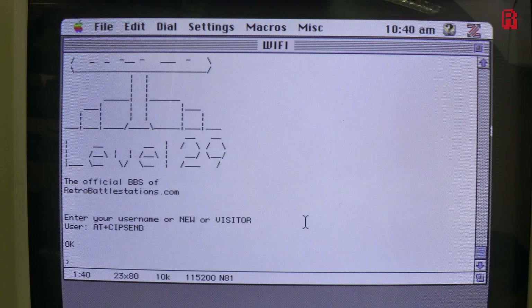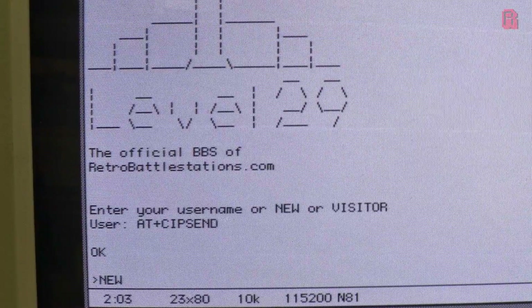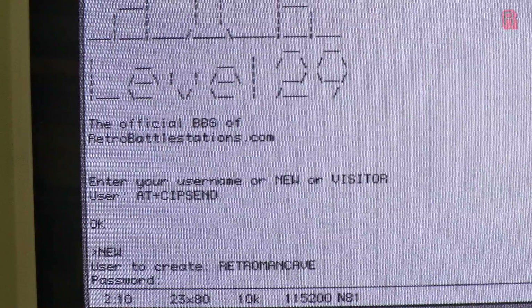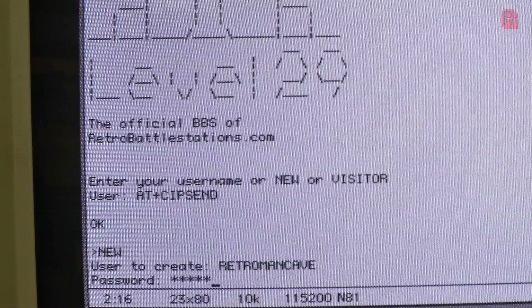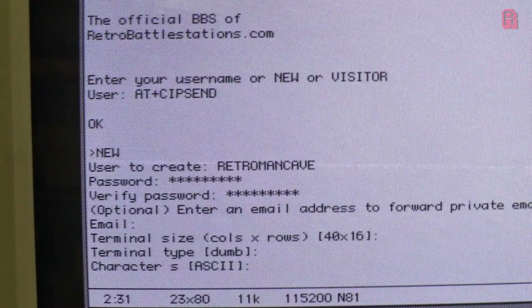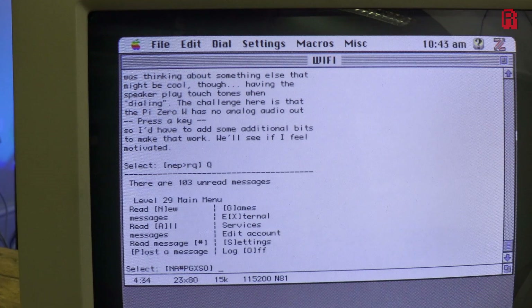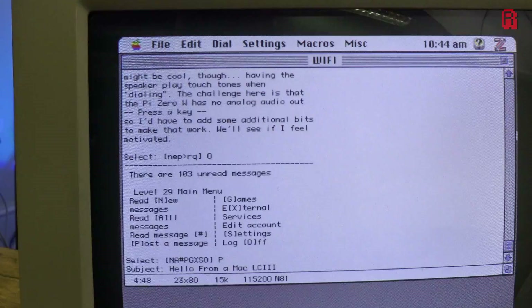How cool is that? I'm using my 1992 Apple Mac over Wi-Fi to use a BBS board. We've got one more command to run: AT+CIPSEND. This tells the RetroNet to stop accepting commands and pass my key presses through to the BBS board. So once we've given it that command, we can go ahead and use the BBS in earnest. This is the first time I've connected to this board, so let's just fast forward through the registration process to get myself a username. And there we are at the main screen of the BBS. We've got options to play games, read or post messages, and run external services. As BBS's go, this is pretty simple, and that's because it's designed to cater for the many weird and wonderful systems the Retro Battle Stations user base own.